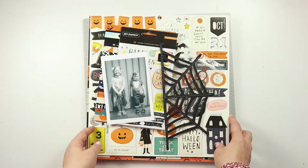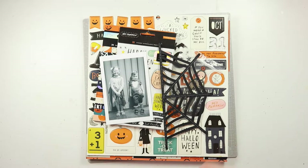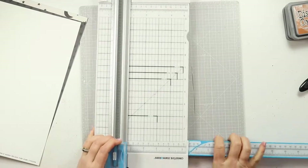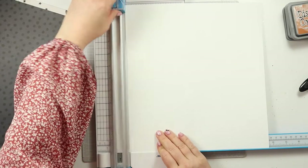Okay, I think that's it by way of introduction. Let's hop on fast forward and see this one come together. To begin with I am going to create the base or the background for my page, starting off with a piece of white card stock.